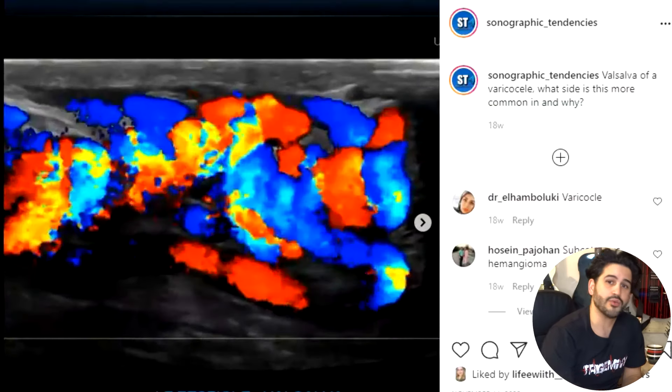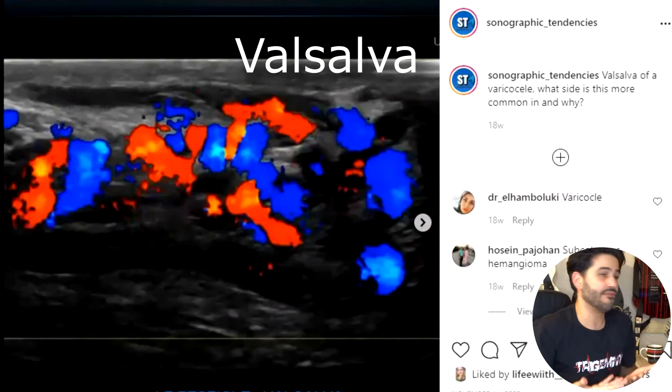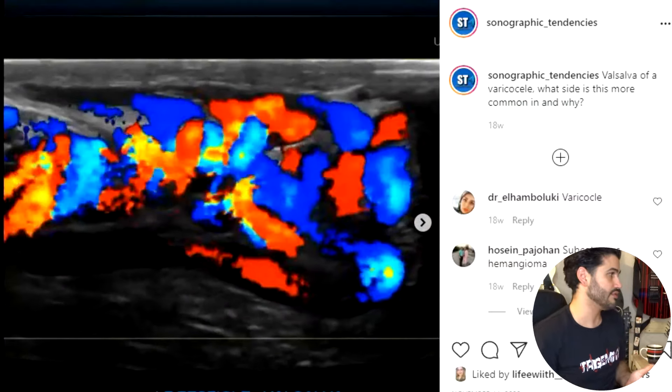Take that image with color doppler, then have the patient do a Valsalva maneuver to increase blood flow to the varicocele — have them take a deep breath, hold it, and bear down as if defecating or popping their ears. That should make the blood flow increase. For a baby who can't follow commands, you can press gently on their abdomen to increase intra-abdominal pressure, and crying itself will also simulate a Valsalva maneuver.